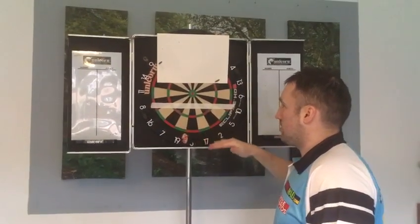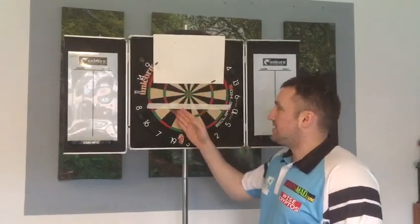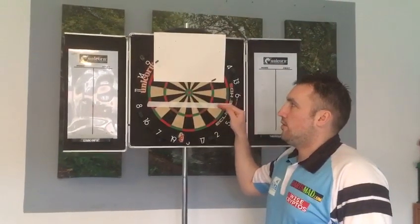Same across the bottom with the 3s, and also with some of the trebles that we go for. Sometimes we're going to switch over to the 18s and 16s — they're on quite a horizontal line — so we need to get that horizontal training going.